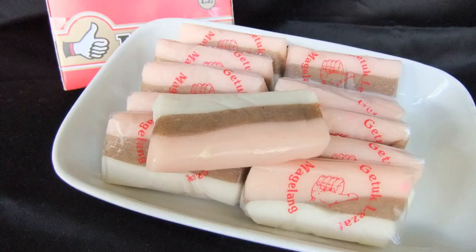Another method to make gedhuk is by grinding it with a meat grinder and cutting it into cubes. This kind of gedhuk is also known as gedhuk lindri. While grinding, butter, sugar, salt, and sometimes also milk powder, vanilla, and food coloring is added. It is usually sold by sellers that go around the neighborhood in East Java.